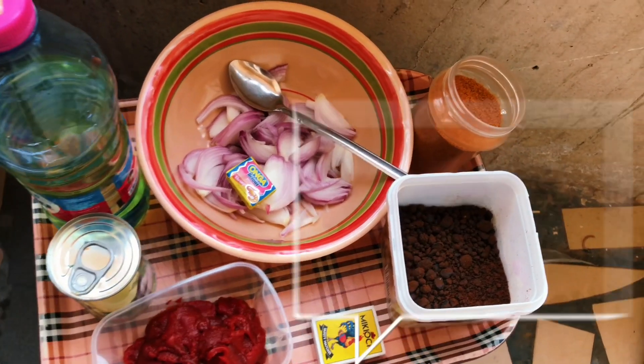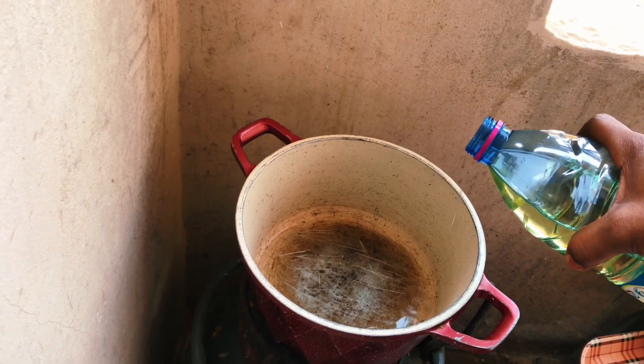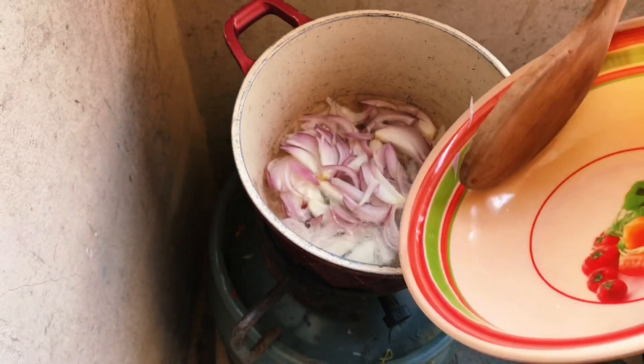We have our ingredients, everything we will need for this dish. First things first, we heat up some oil in our trusty pot. Once it is nice and hot, we toss in our chopped onions and give them a stir.